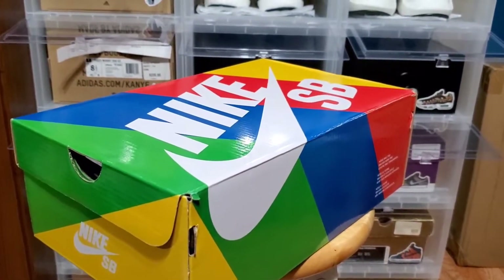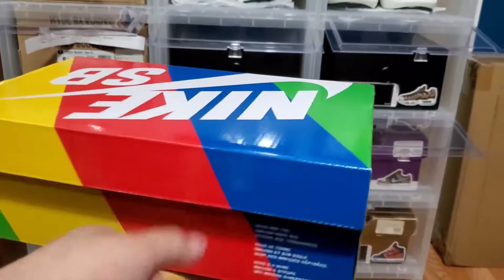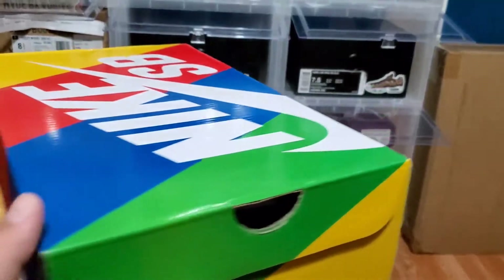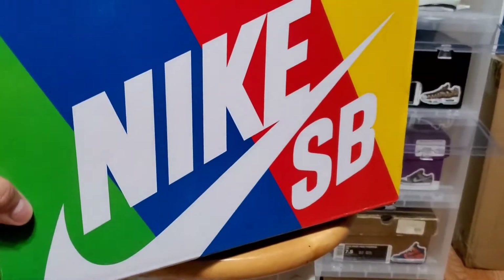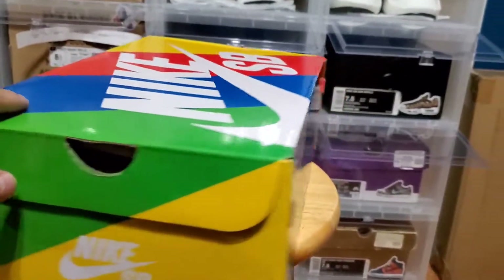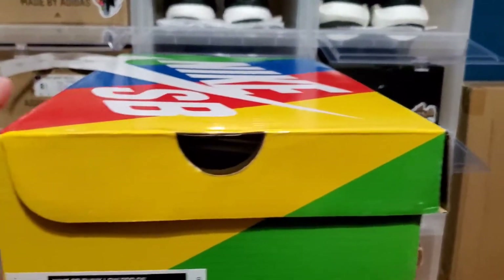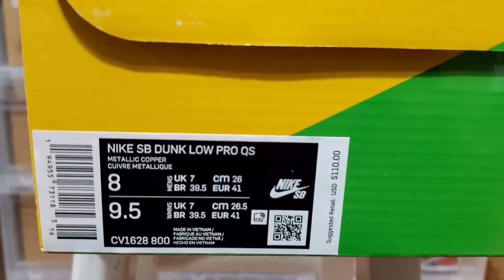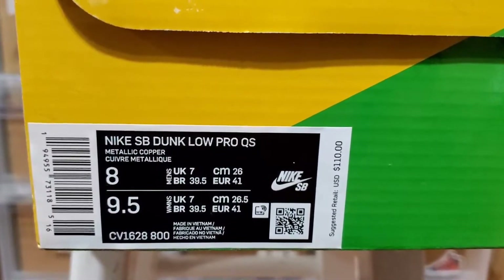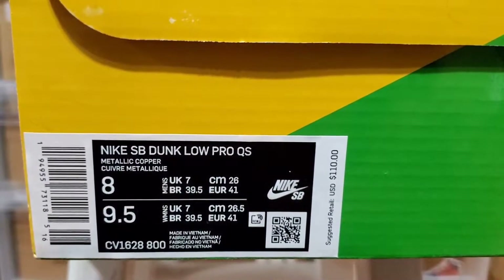You guys know how I do these reviews. Just real quick, I want to show you guys the box. As you can see, it is another Nike SB striped aero box with all the colors right there, Nike SB branding right there. Now let's take a look at the box label — it reads Nike SB Dunk Low Pro QS, and that stands for Quick Strike for those that didn't know.